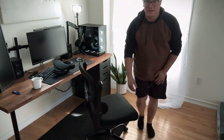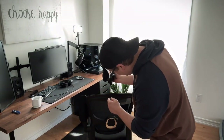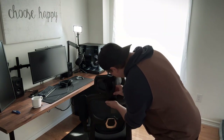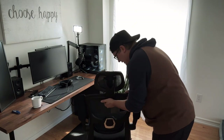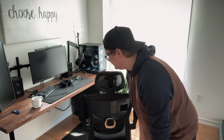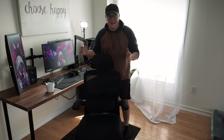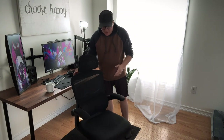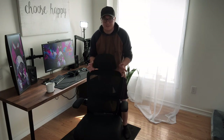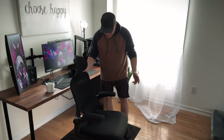The final piece is this headrest, which looks like it just goes in here and then secures from the bottom. And that is that, folks — it is together. The Amazon chair for a hundred and twenty dollars that I purchased to replace the dining room chair is built. Let's give it a test run and see how it feels.